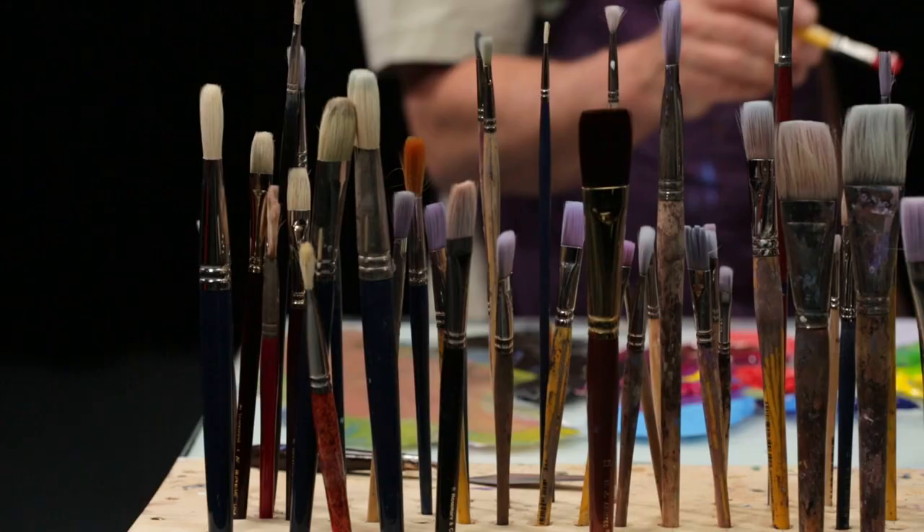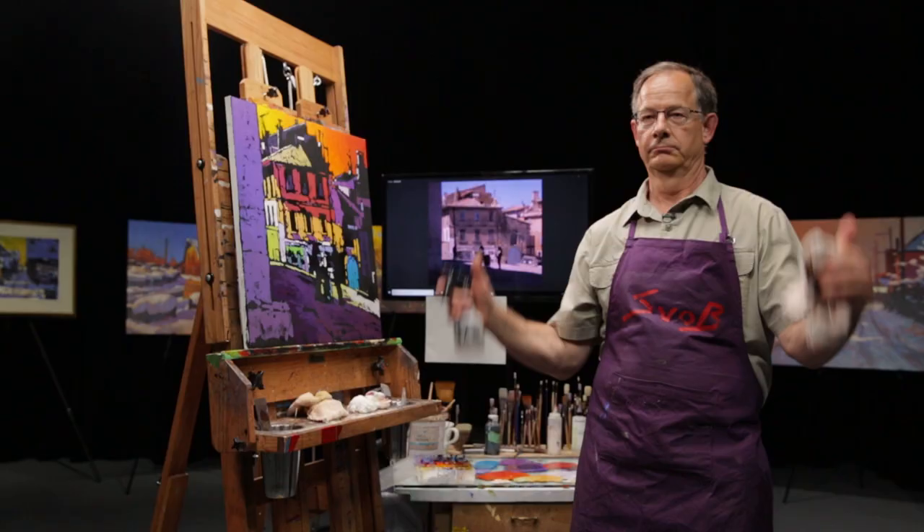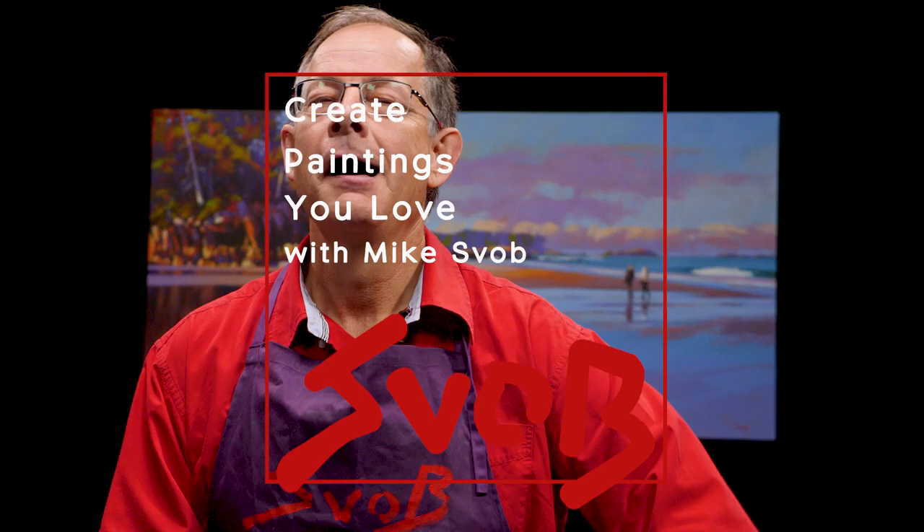Today I'm going to answer the question about how you make luminous paintings. Hello everyone, my name is Mike Svob and welcome to my channel. I've been an artist and a teacher for over 30 years and I've decided to start this channel to help you become a better artist. If you stay with us, I will answer your questions on a weekly basis about how to become that better artist.